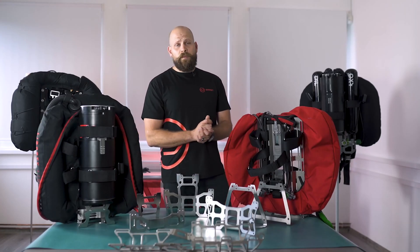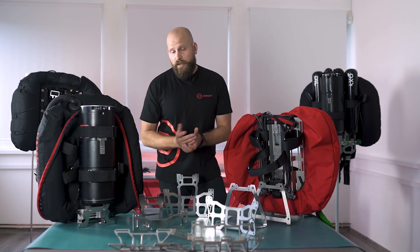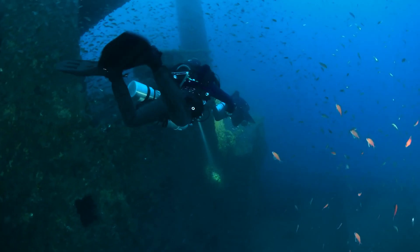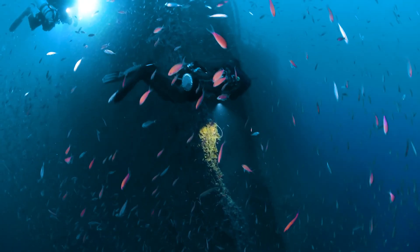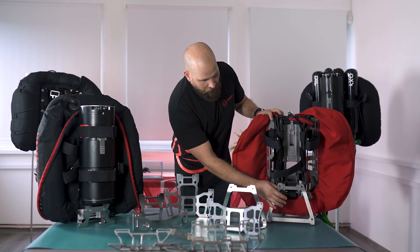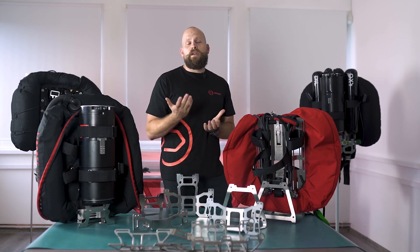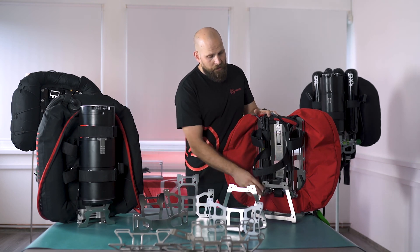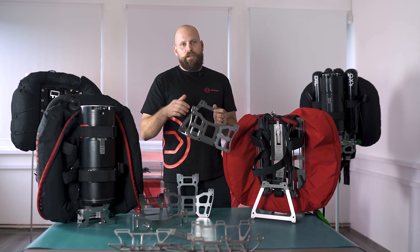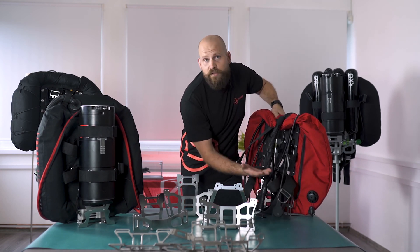Now we're going to look at the options for stands. We have two main types: a standard stand, which is smaller and lighter, and a long and wide stand, which gives you more lumbar support and makes the unit more stable when placed on the ground or on a boat. Both types come in either stainless steel or titanium — the weight saving on the titanium stand is about 0.8 kilos. The long and wide stand also allows you to attach additional D-rings, which can be placed at different positions based on your preference.